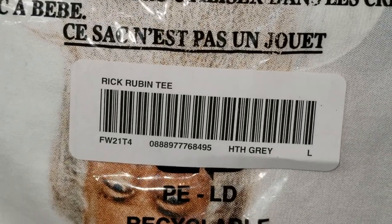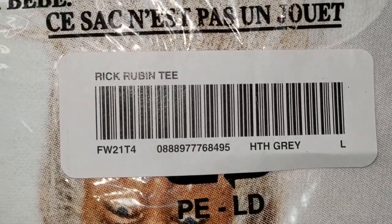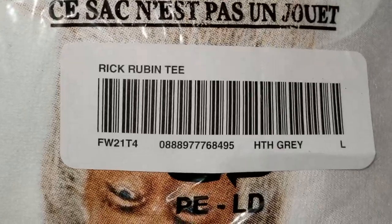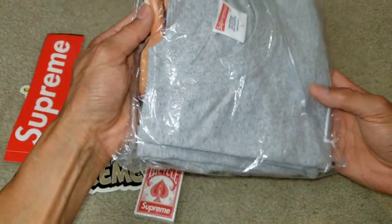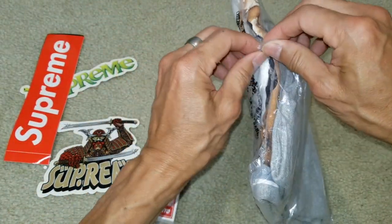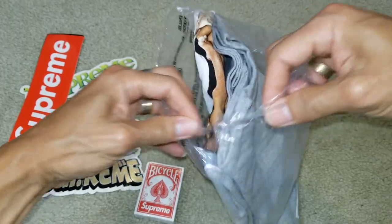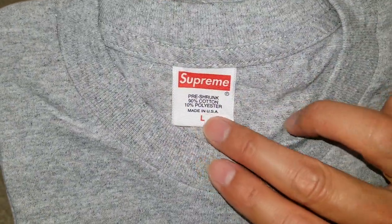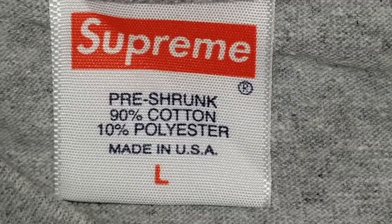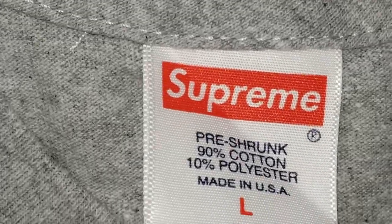This one is the heather gray, size large, and that is the UPC barcode right there and product description. By the way, this one is already open so I'm just going to open it up real quick.